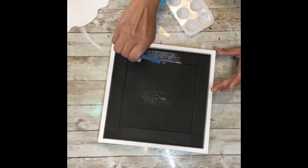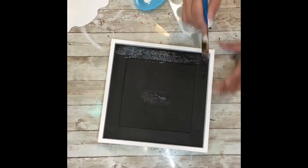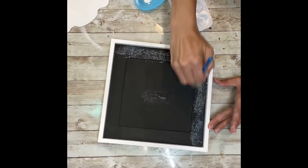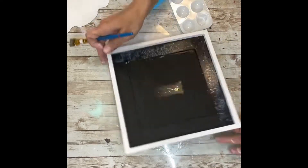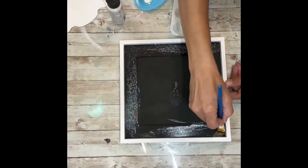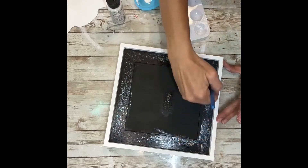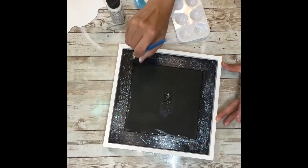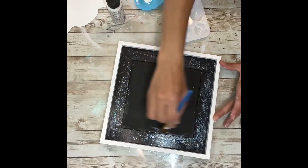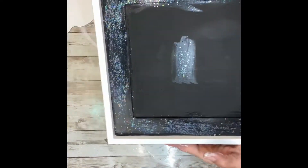I'm going to do just this edge on the outside because the frame has a little lip where the center sits back a little bit. So I'm just going to go around the whole edge — this frame has two frames, if that makes sense. I'm going to put this glitter stuff all along the whole edges. You could use real glitter, but this stuff is so much easier and it doesn't make a mess. Look how sparkly those are.